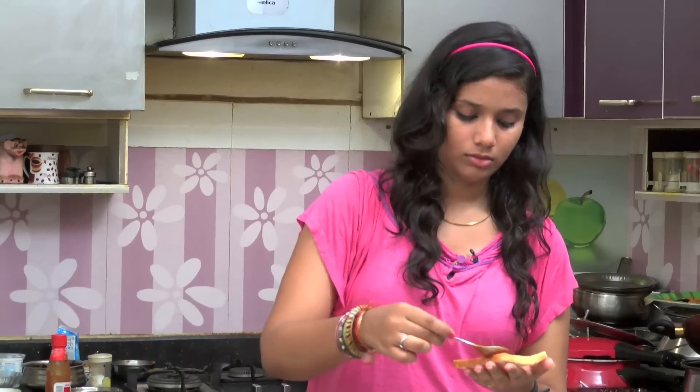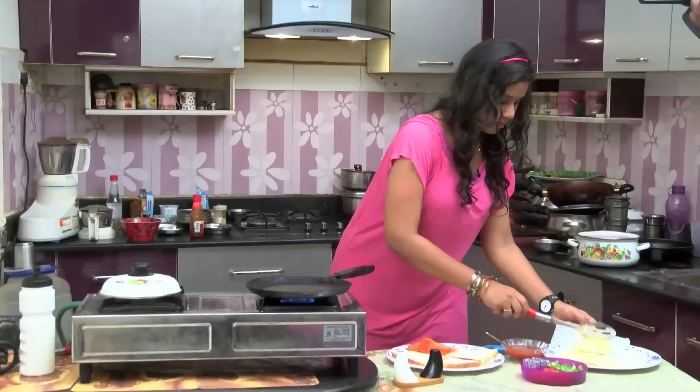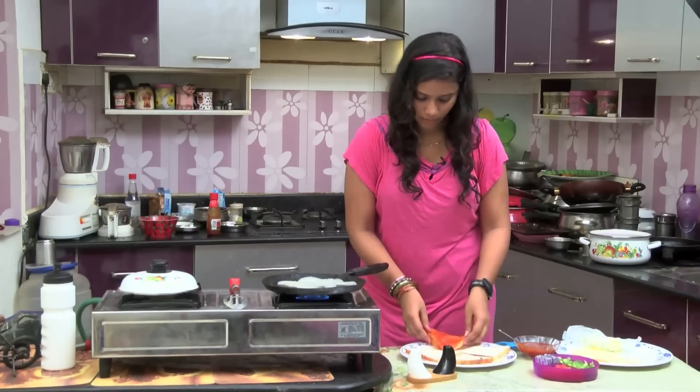The bread will make a butter toast. Now, we will add butter in the pan. Let's add pepper cheese in the pan and the bread will spread.